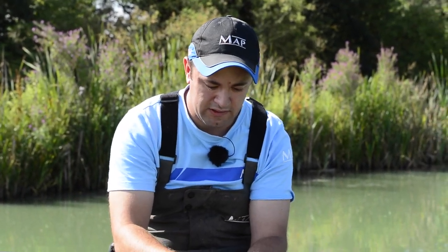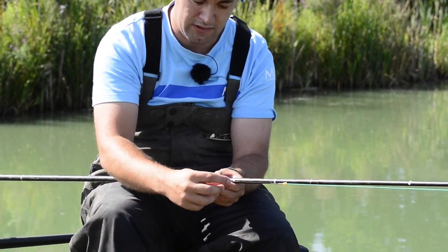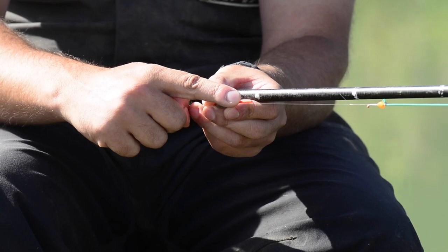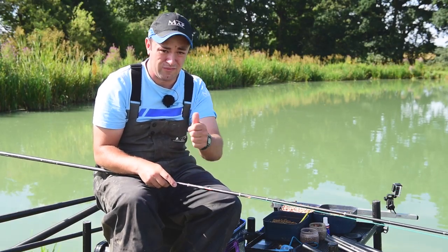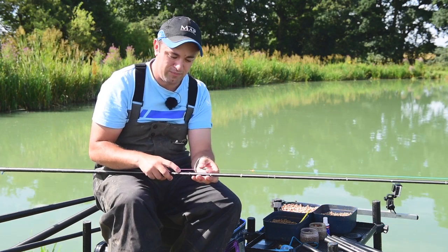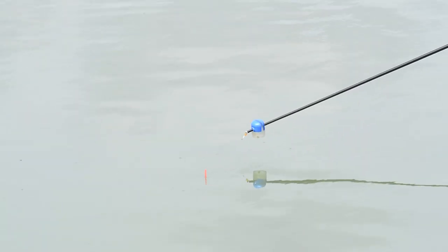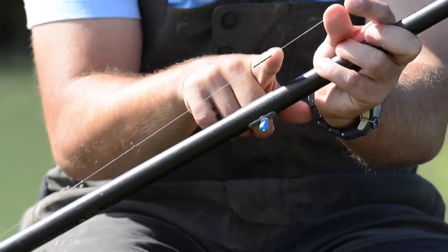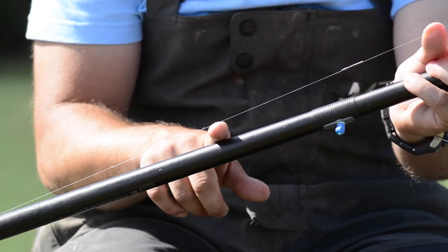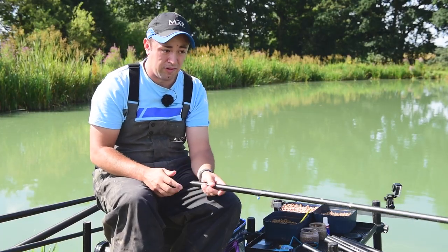The float has a nice thick bristle on it and I don't like to dot them down too much — I always like to leave at least half the bristle showing. That way I can ignore a lot of the little jibs and dobs and silly little indications you get when fishing like this, so I can just wait for a good positive under and then strike into my bite. The shotting pattern is very simple — just a bulk of number 8 shot with two droppers.